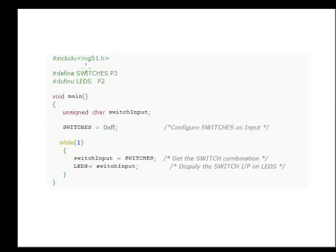This is the program — it's pretty simple. We include reg51.h, the header file for the 8051. We define SWITCHES as port 3 and LEDs as port 2. We take the switch input in a variable using char because it's 8-bit, and then we make switches 0xFF to configure all of them as inputs. After that we read the switches into the switch_input variable and display it on the LEDs connected to port 2.